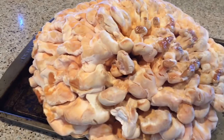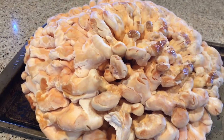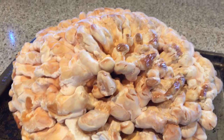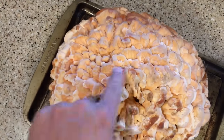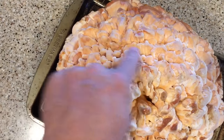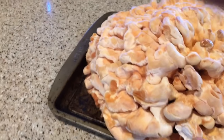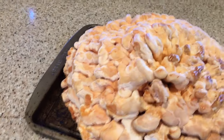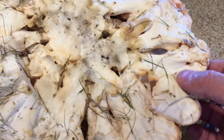This species is generally regarded as Laetiporus cincinnatus. The identifier that separates this from the other chicken of the woods that grows as a shelf on a tree is that this has a rosette-type pattern — it grows from the ground and fans out in that rosette shape. Young specimens will also have these knobby features. It's a little dirty, but you can see the very light colored underpart of these fronds.